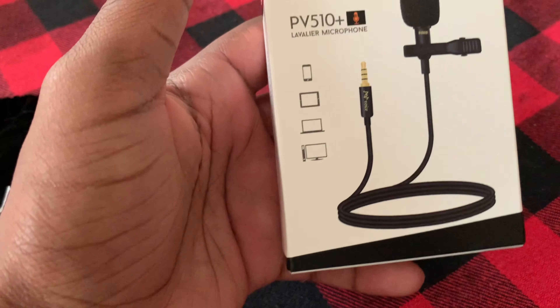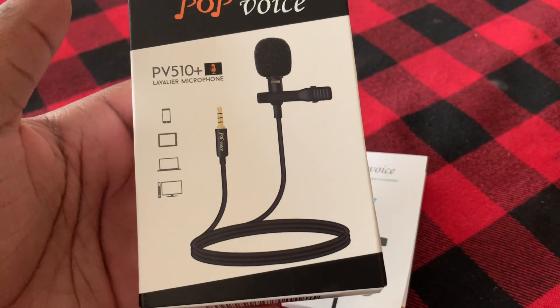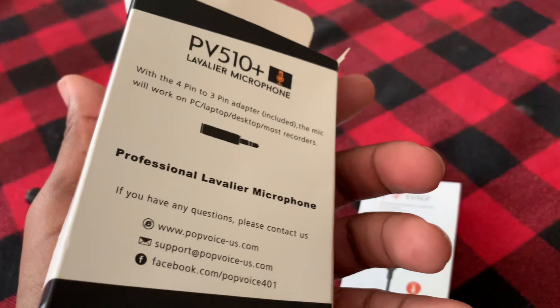It's called Pop Voice, it's an external microphone — really really nice. So yeah man, it's a little short video for today. Catch y'all later, Mr. Ooey is out the building. But yeah, we about to see how this microphone works. I see it on my shirt. We're gonna see how it sounds — I'm about to start this car up and take it for a drive.